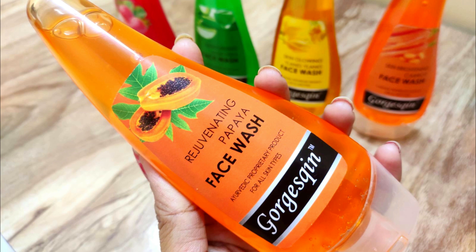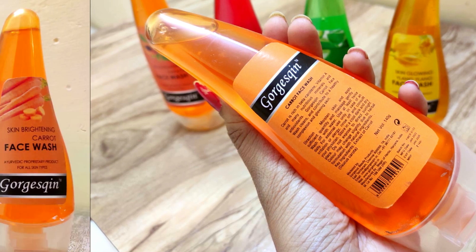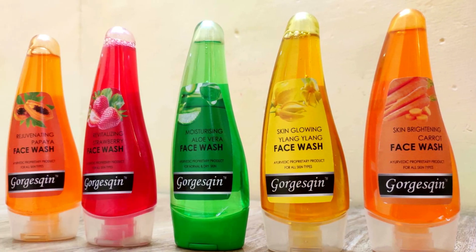Next, I'll talk about the Papaya Face Wash, again for all skin types. It removes enzyme or pigmentation problems from your face, keeps your skin hydrated, and also removes blemishes and dark spots. So all these face washes work in this manner.